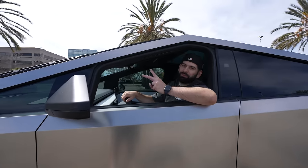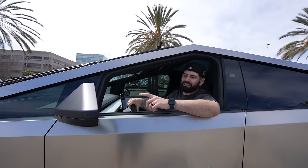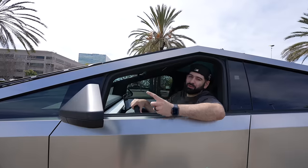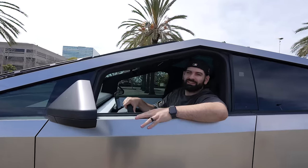All right, y'all. So it's officially been two months since I had the Cybertruck. I wanted to do a little bit of an update video, let you guys know what I love, what I hate, and whether or not I think it was worth the hype and worth the $102,000 price point. So let's do it.